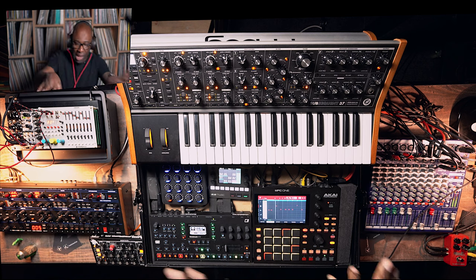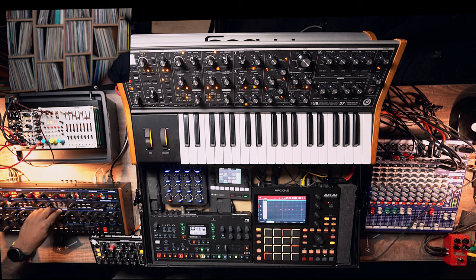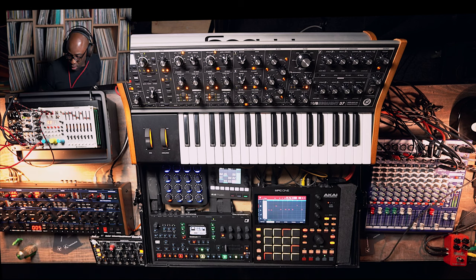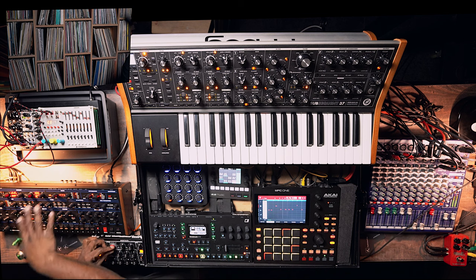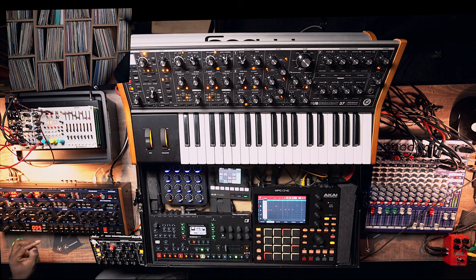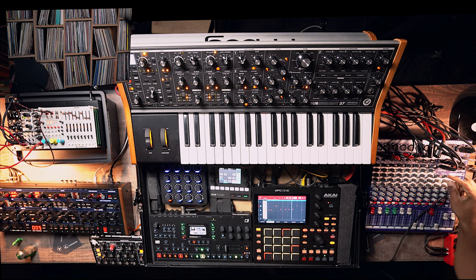Obviously you will play a lead line now with the Subsequent 37. Lower everything down. Look at the reverb — the hall here is a bit too dramatic because I want everything to sit within the beat. I can open the drums a little bit, then go into the hall — the hall is on Effect B — and turn down the mix a little bit.